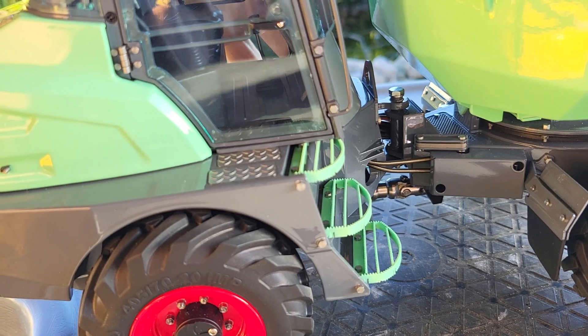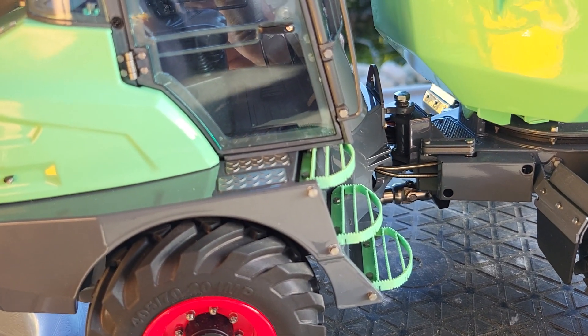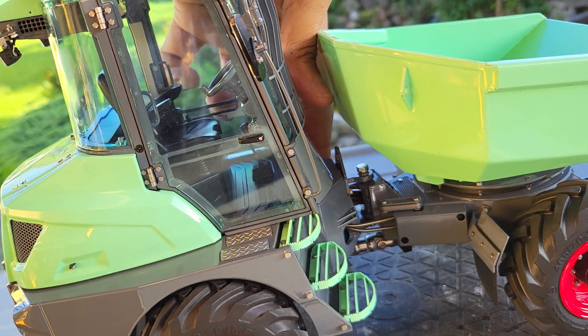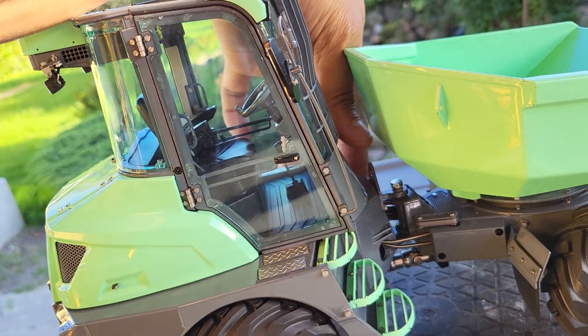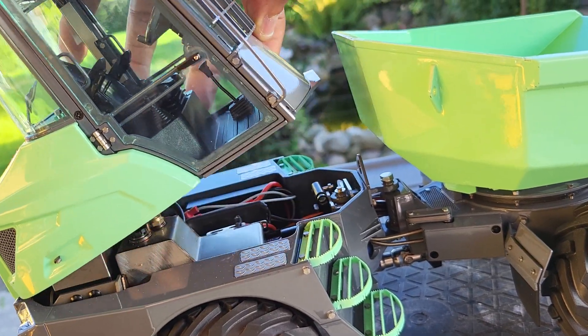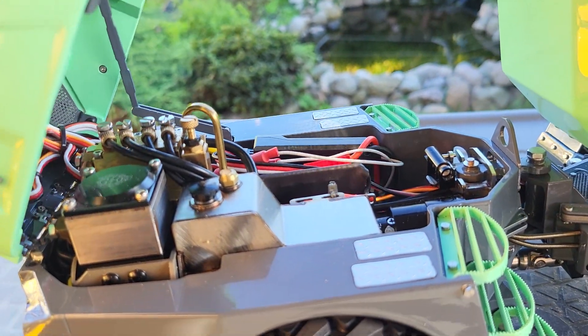The whole cabin tips forward — I'll try to do it with one hand, it's not too easy. There, with a little latch on one side, the whole cabin can tip forward.